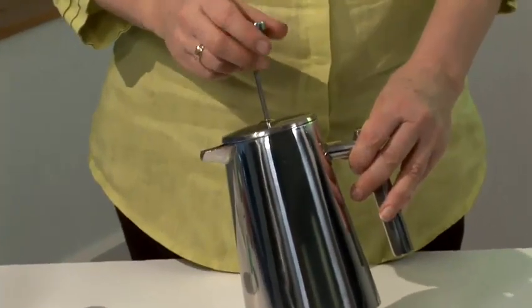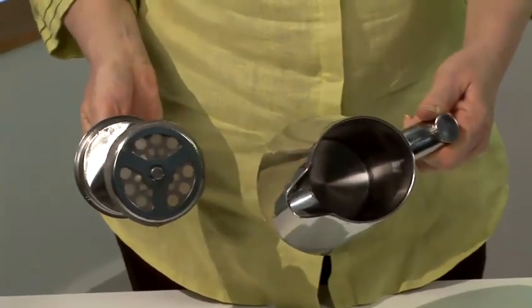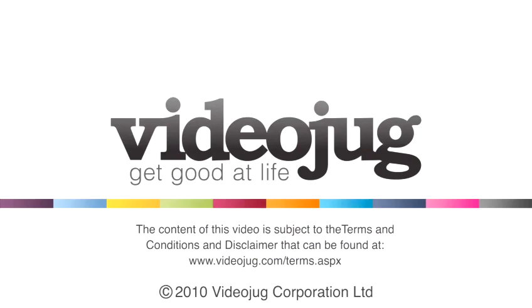So we left our cafetiere to soak for a couple of hours and here we have it. I have now rinsed it out and buffed it up with a soft cloth and as you can see it is lovely and clean. And that is how to clean two types of coffee maker.